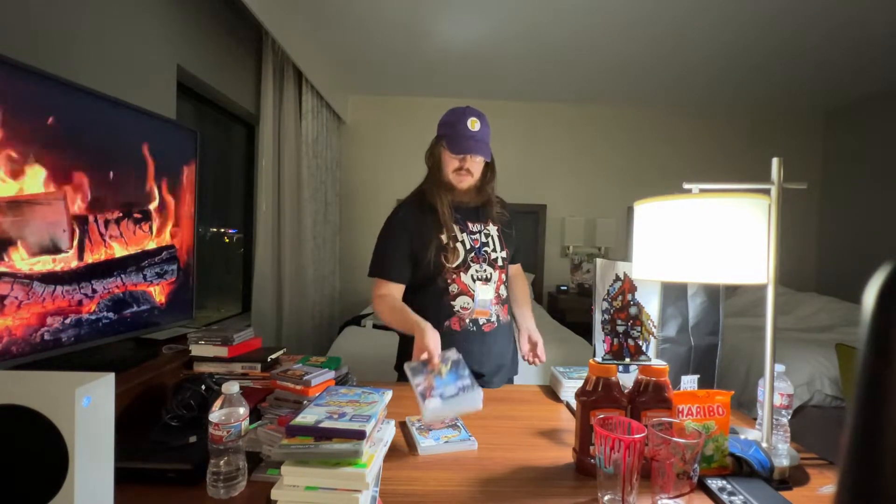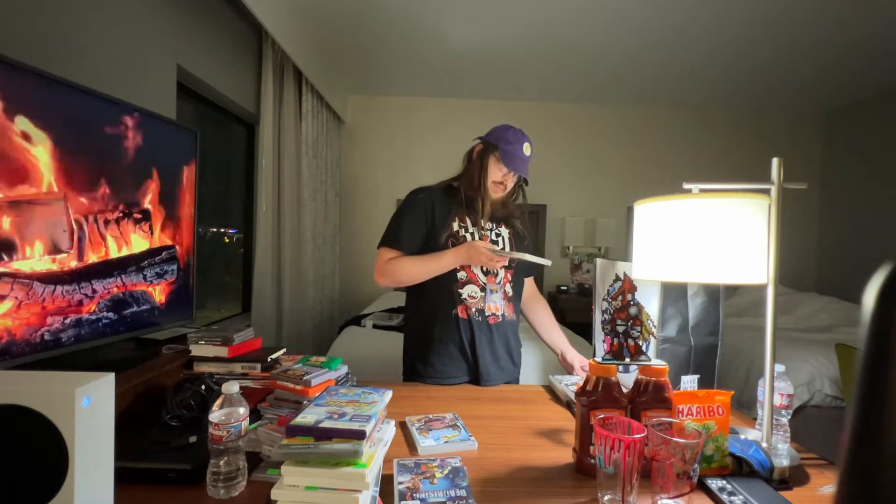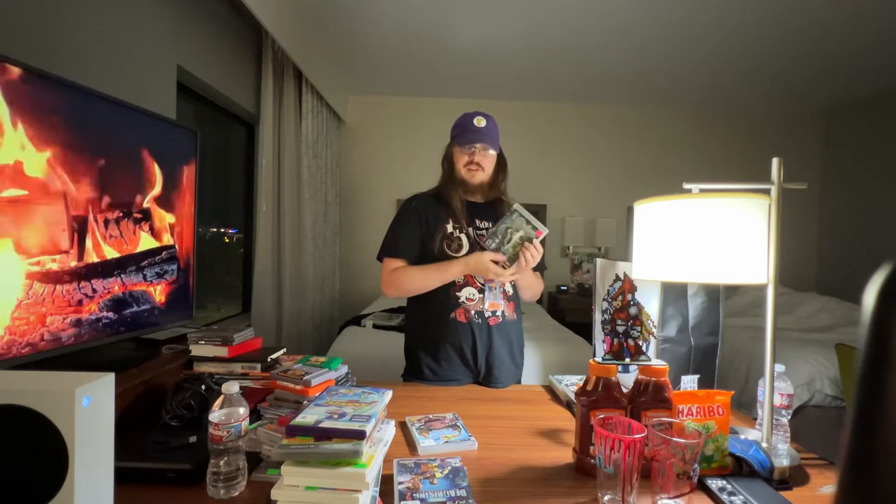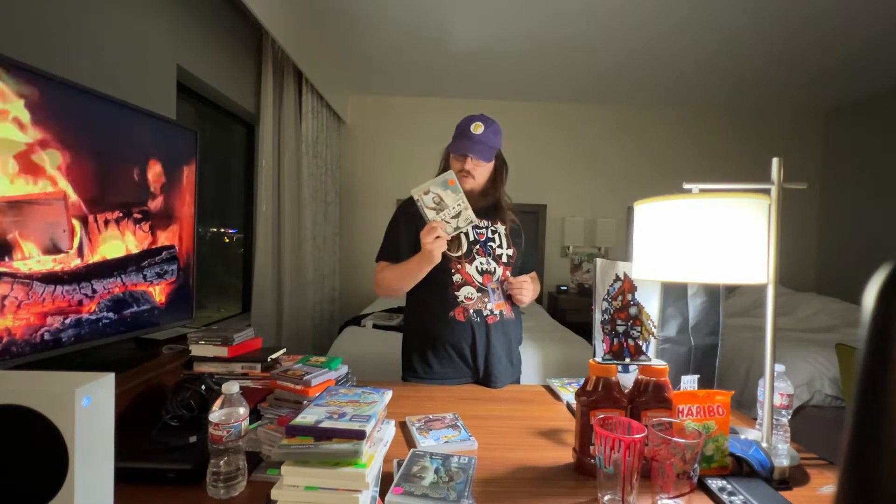NBA Ballers: Chosen One — I don't know why, but John Maximillian and friends played it on new video games once for Steve's birthday and I was like 'oh this game looks weird, so why not?' I'm pretty sure this game was also related to NBA Street Home Courts.